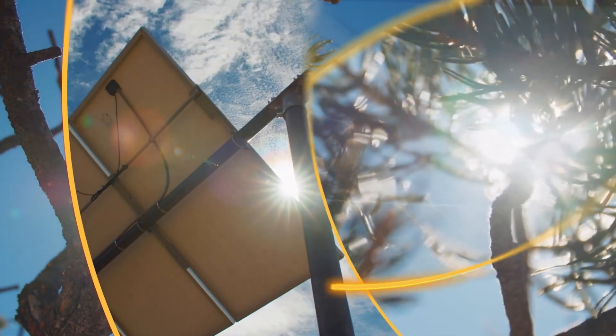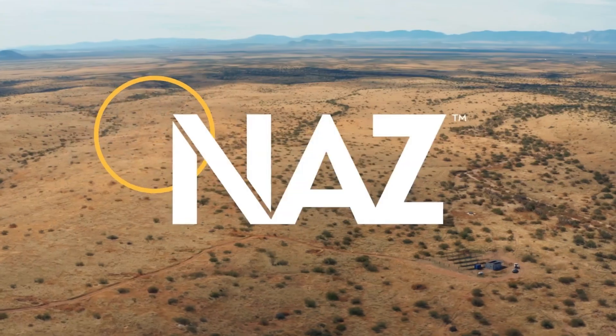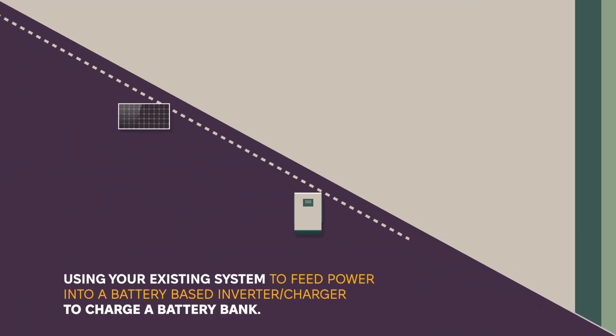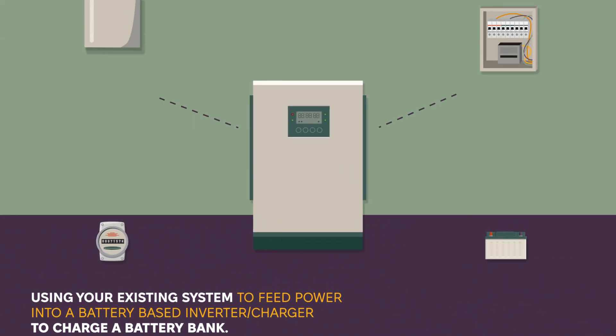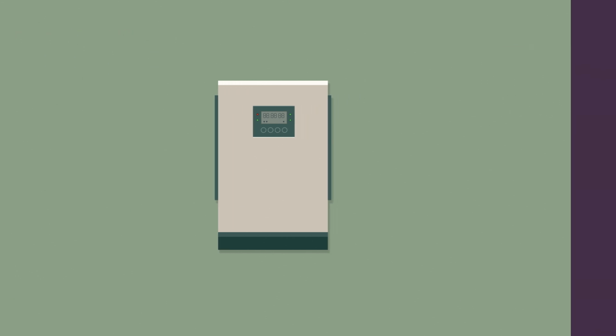If you already have a grid-tied solar power system and want to add battery backup, one of the most common methods is called AC Coupling. In this video, we'll explain what AC Coupling is, how it works, and what components you'll need, step by step with clear diagrams to help visualize the system.